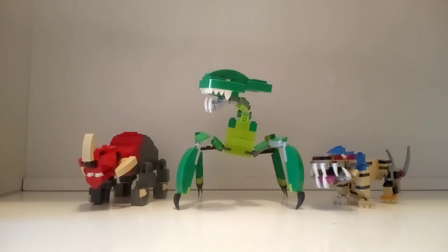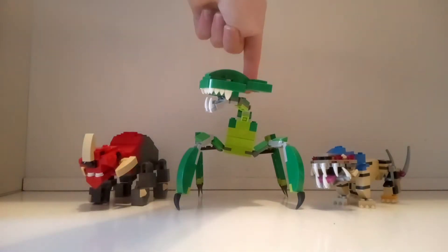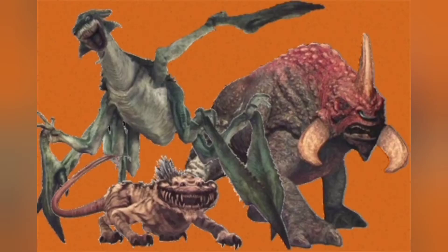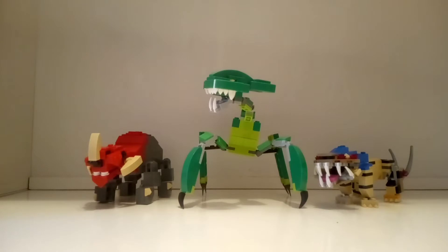Hello and welcome to a new video with me, 3.Carlson. In today's video I'm gonna make a review on 3 MOCs that I have built, and I call these Reek, Acklay and Nexu. They are all from Star Wars Episode 2, where they look like this. So I have tried my best to replicate these in LEGO, and I am pretty satisfied with the result. I'm now gonna show each of these 3 individually, and will start with Reek.